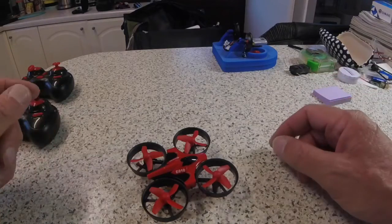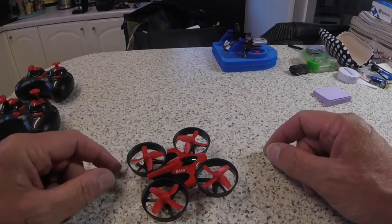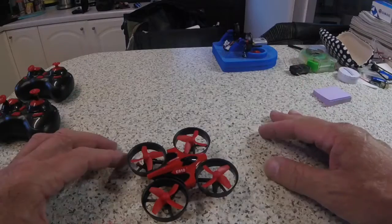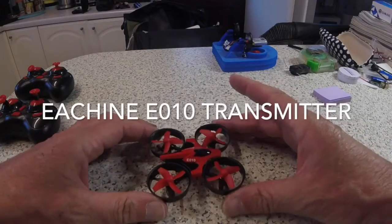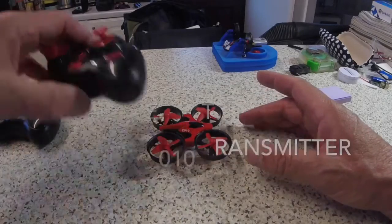Here we go - I can hear you saying it already, not another video about mods for the Eachine E010. It's not quite that. Lots of people are buying these little quads, brilliant little toys for 10 quid including their controller.